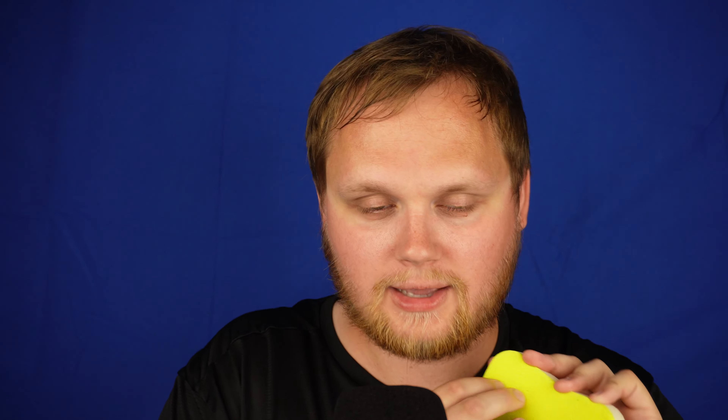I'll be tapping far and close and you have to tell me which one was close. One was close. Two was close. Both were close. Yes.